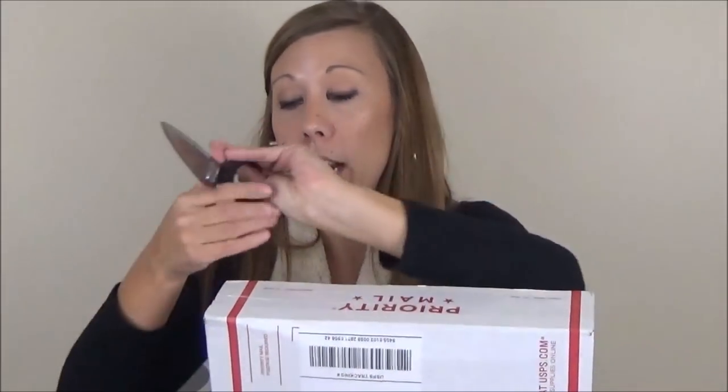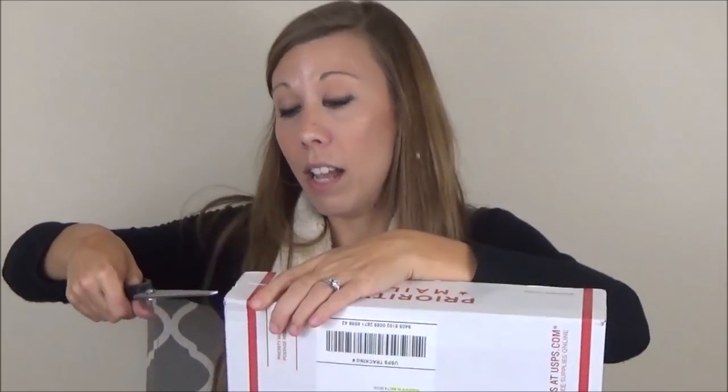Today I am doing a Suitable You unboxing. If you're not familiar with Suitable You, I keep calling it Stitch Fix for business wear. They send you five things like Stitch Fix — keep what you like, send back what you don't. There's a $20 styling fee, but you don't get it credited unless you buy three or more items. If you do buy three or more items, you get 10% off, and if you buy all five, you get 20% off. Their focus is on business wear, sometimes business casual or casual Friday type items.